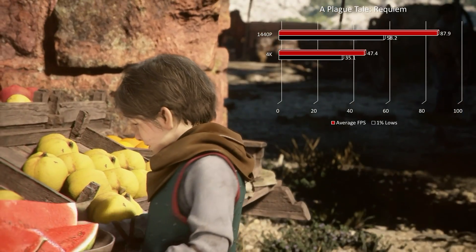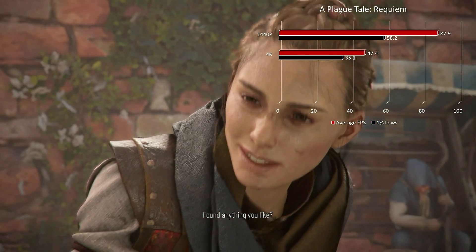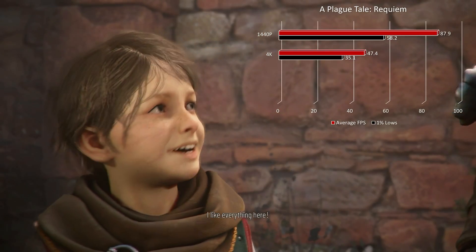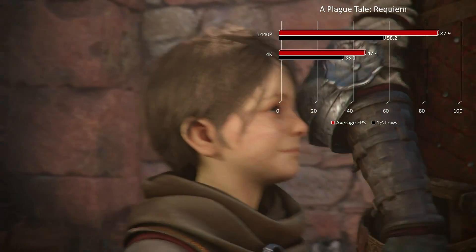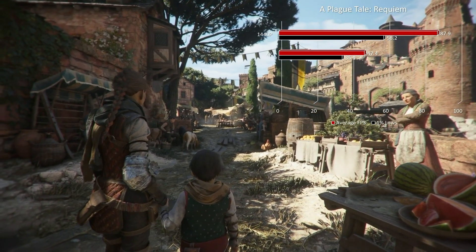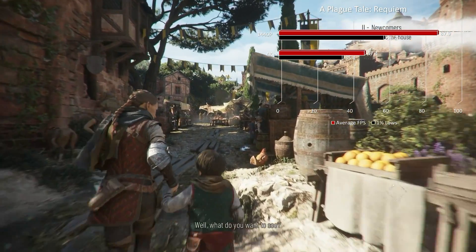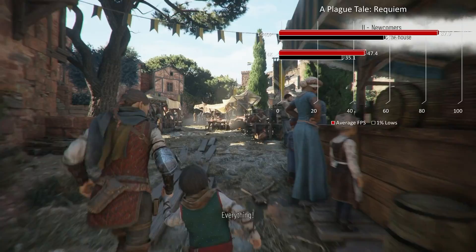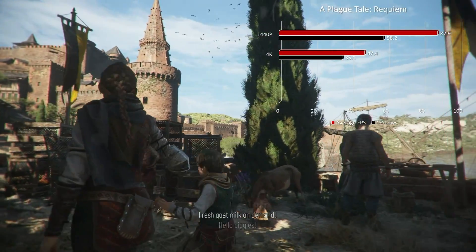Moving over to A Plague Tale: Requiem, definitely a more demanding game. At 1440p max settings, no ray tracing, we had 87.9 on average with 1% lows at 58.2. At 4K it really took a hit — we didn't quite get 50 fps at 47.4 — but 1% lows remained nice and tight at 35.1.